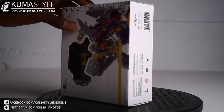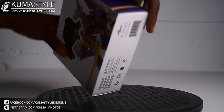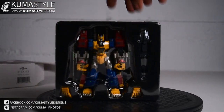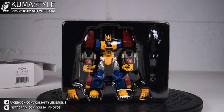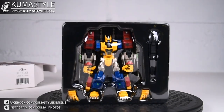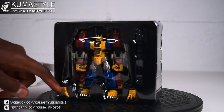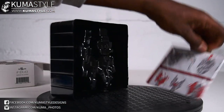It's not sealed. Opening it in front of you guys — looks pretty simple. I'm seeing Optimus Primal, a couple of alternate hands, as well as a gun. Instructions are here in the back.